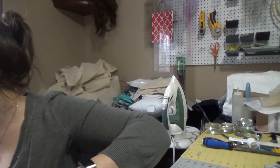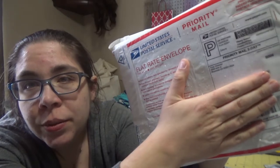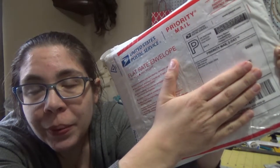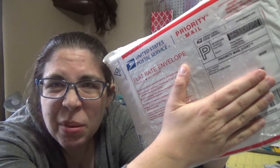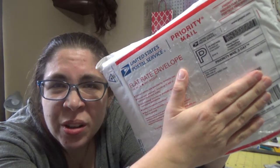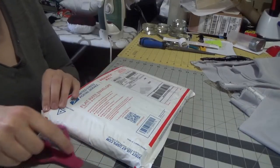Small favors. The mail has arrived, so we are going to open this, and I'm going to hopefully be able to do this on camera. We'll find out. We'll see if I can unbox this. I'm excited about what I got.